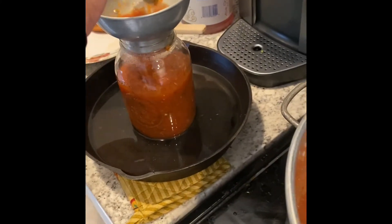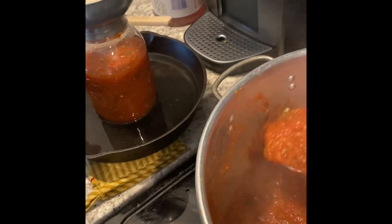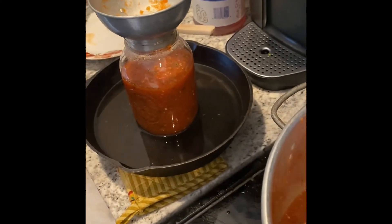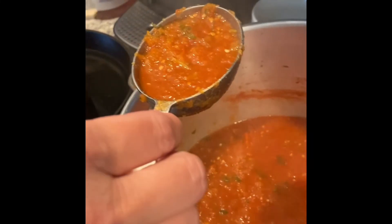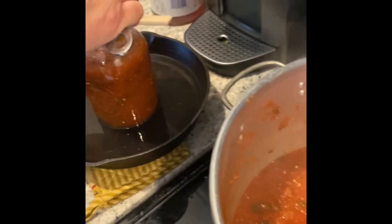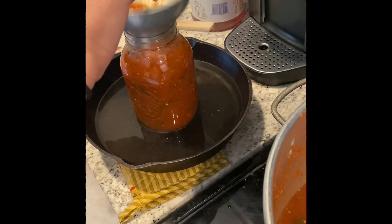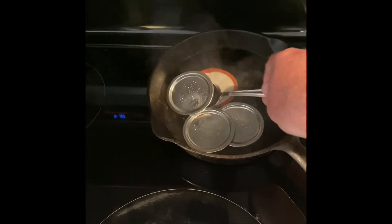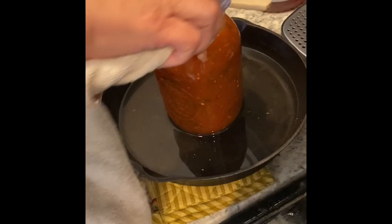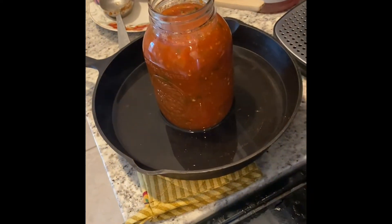Now we are in the canning process. You'll find that it takes about seven and a half scoops with this particular scooper that we're using. And now for the lid — I forgot, got to wipe the rim real good first, then get a lid on it.